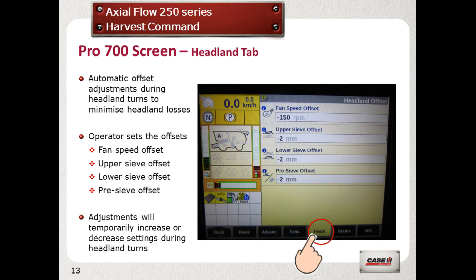Select the headland tab. In here, you can set up loss-saving settings when turning on the headland. For example, reducing the fan speed and opening the top sieve. These settings will automatically be set when you are in headland mode and automatically be set back to normal in working mode.